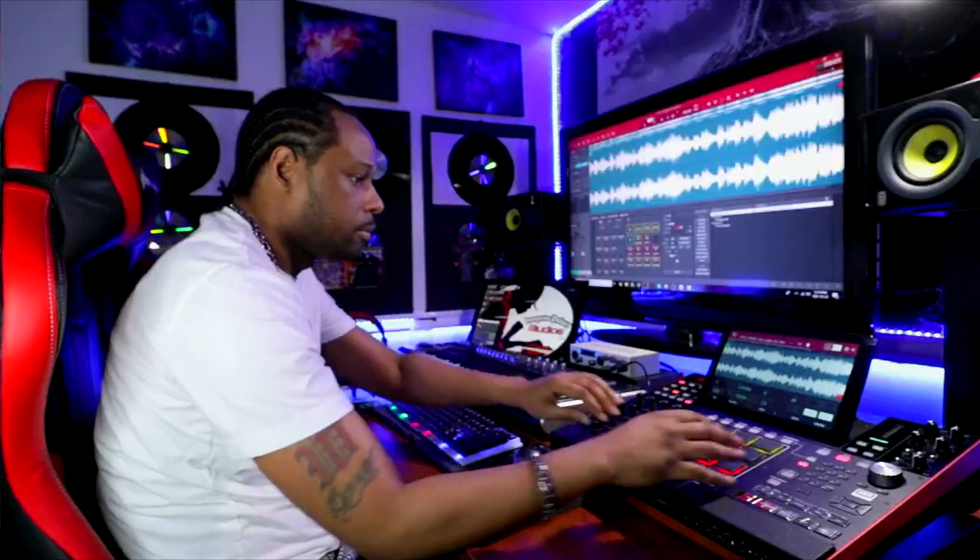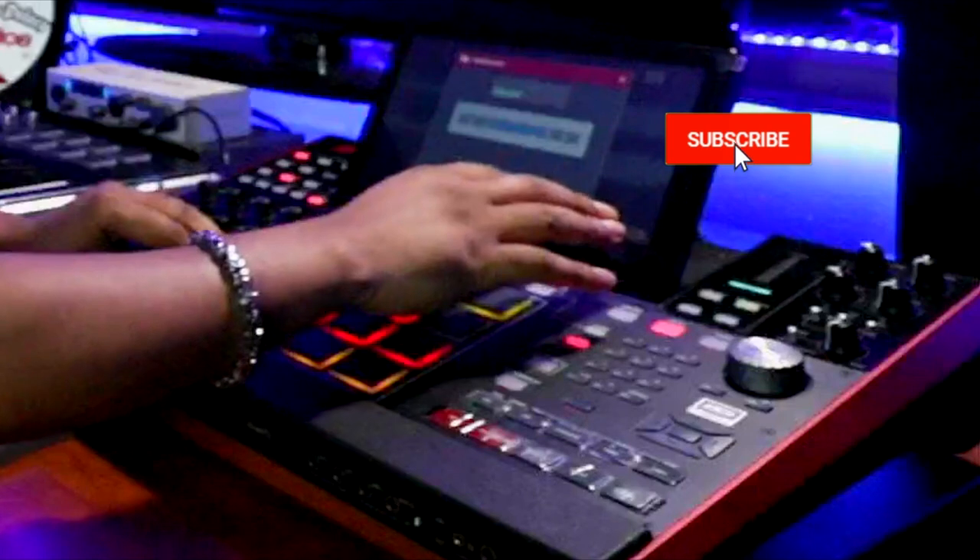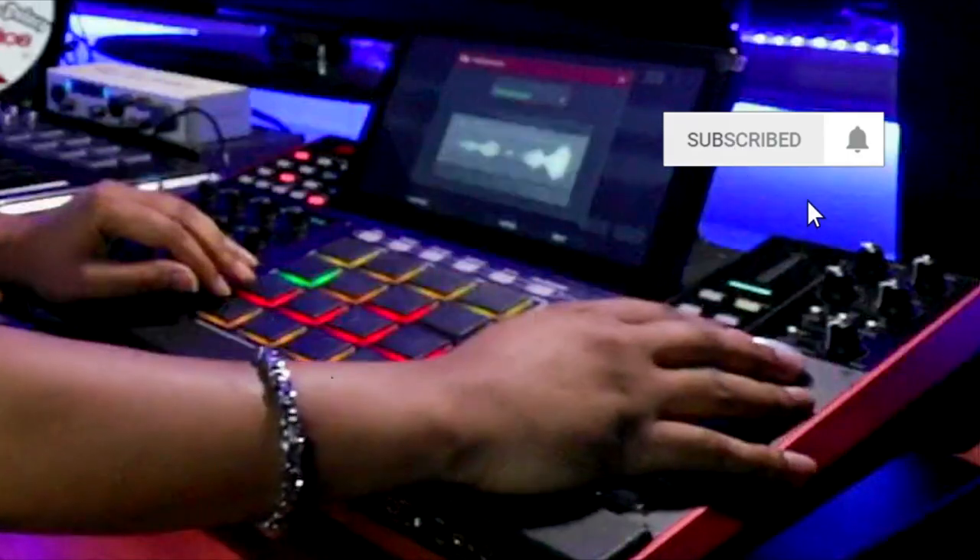I want to see if I can do something with that. First thing I want to do is kind of time stretch this bad boy. So let's go to Process, and then we're going to go to Time Stretch.